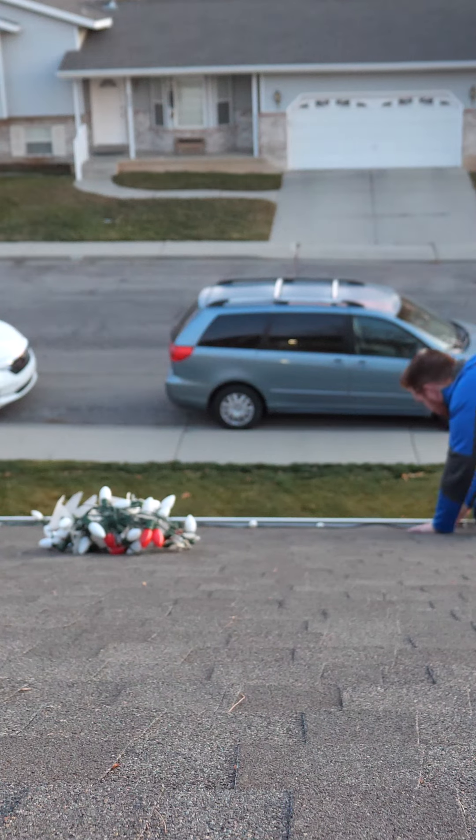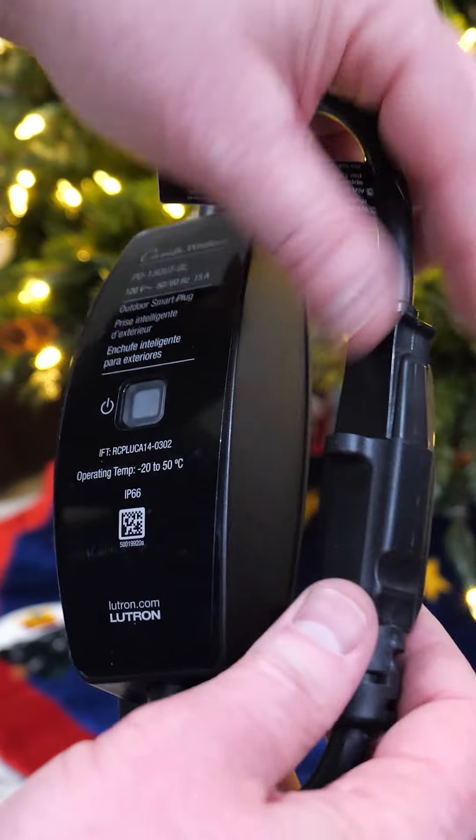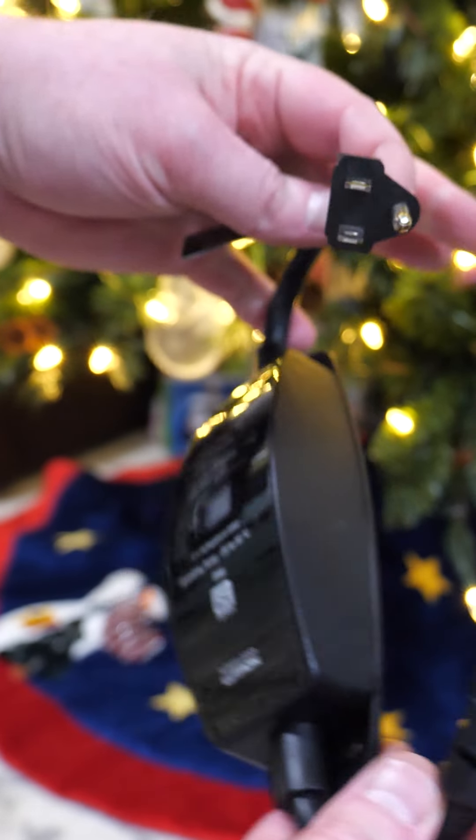Today we're going to look at a great way to automate your Christmas lights. First step, get your Christmas lights installed. Then here we have the Lutron Outdoor Smart Plug.